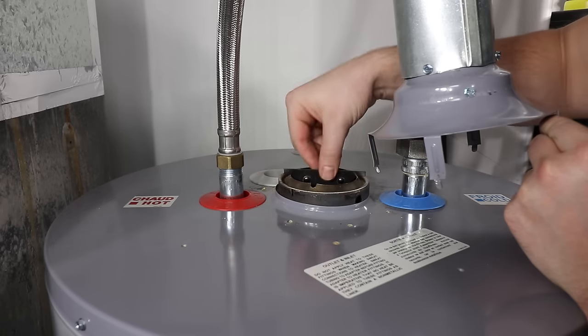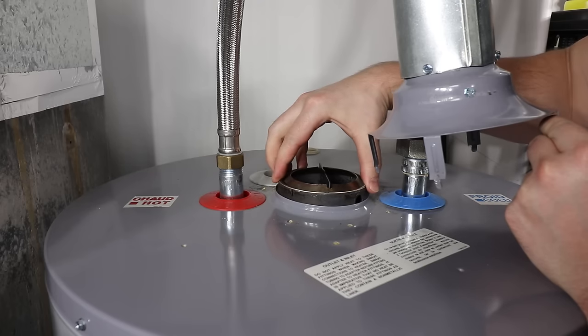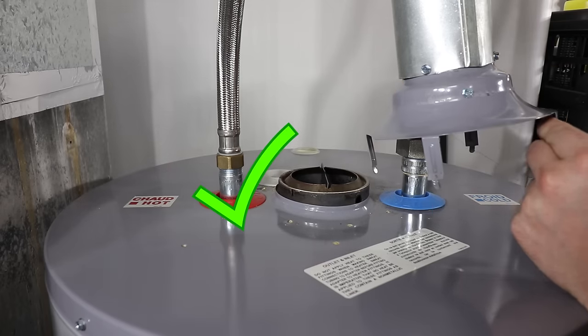Use caution when inspecting the baffle. Make sure that the water heater is off and has had time to cool, as the exhaust system can get extremely hot.